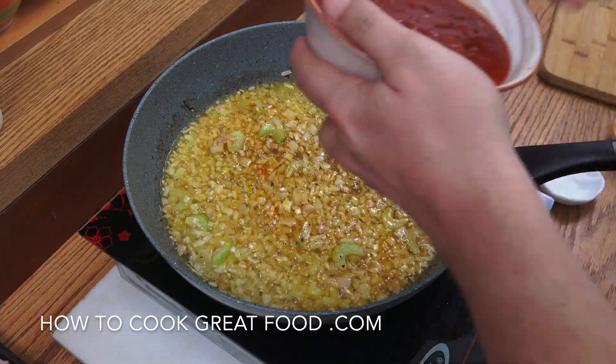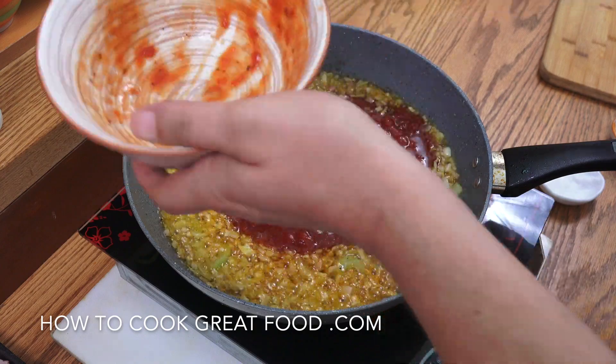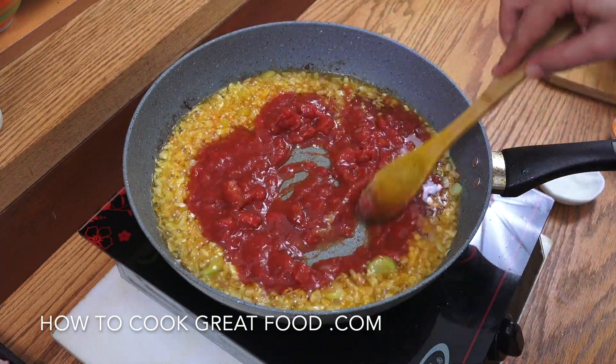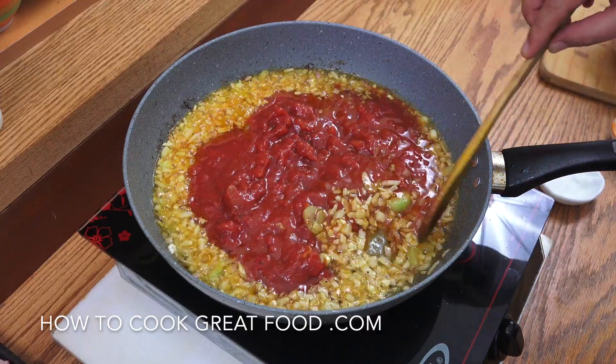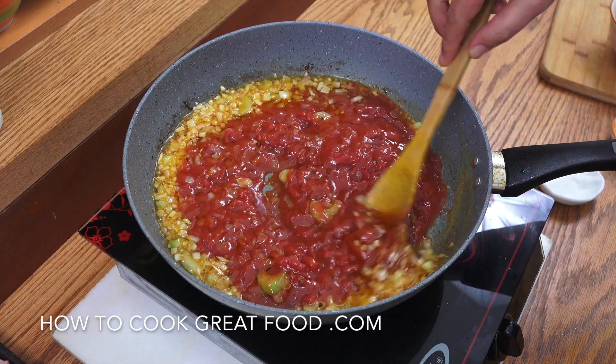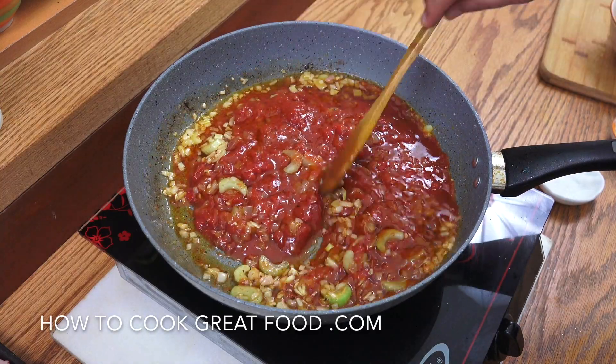This can of tomatoes is already crushed. Let's get the heat down nice and low — not a simmer but just above — and let this go for about six minutes, stirring often. Very simple, super delicious.